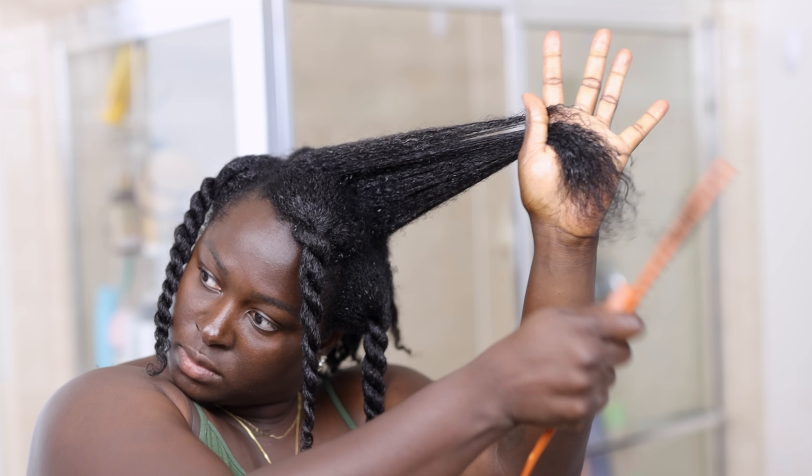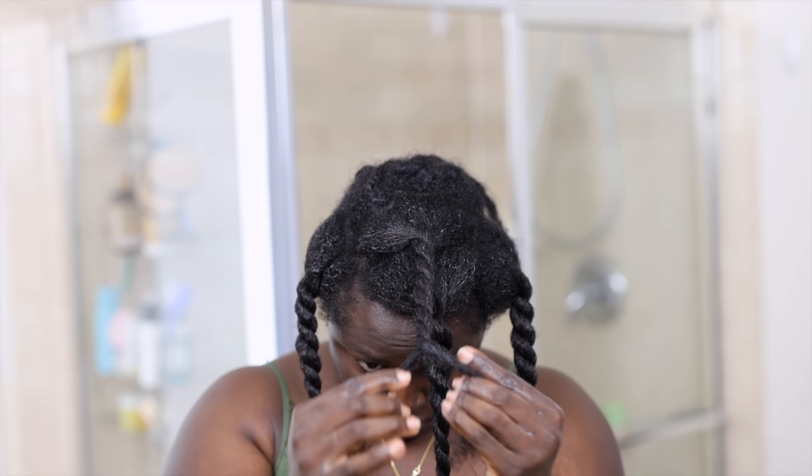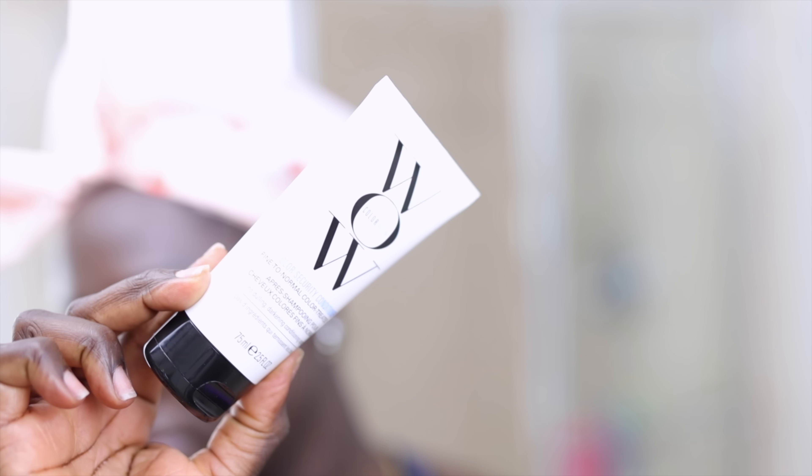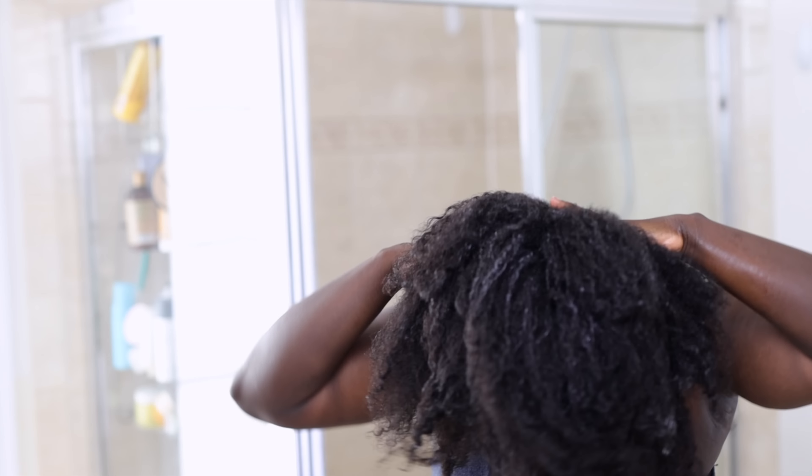I twist each section, move on to the next, and then put it under a cap for about 15 minutes to an hour. Next, I go ahead and shampoo with the Color Wow shampoo. This is my hair already shampooed — I applied the Color Wow Best Vacay volumizing conditioner all over my hair and let it sit under the cap for about 15 to 20 minutes. Once again, you can see my missing edges, which is really bothering me. After rinsing out the conditioner, this is what I got to work with.